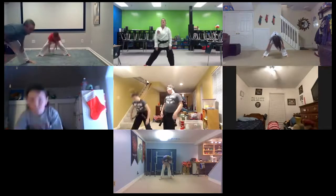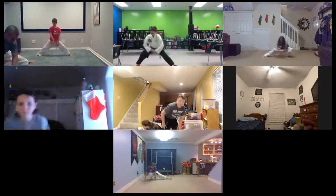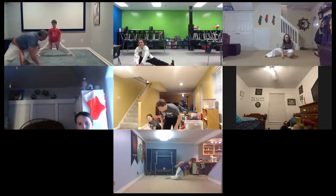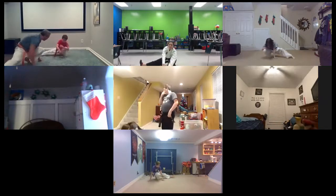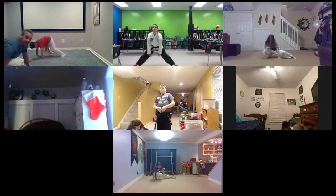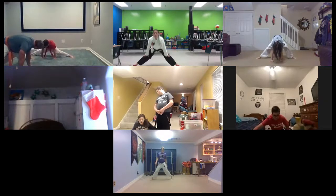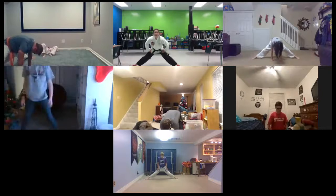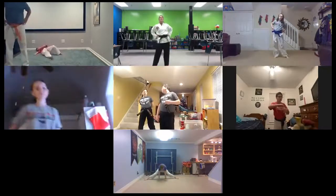And grab both ankles and try to pull through. And come up, bending one knee and then the other, Spider-Man stretch. And down to your left. Over to your right. And split stretch as far as you can go. And hold. Try to push your left foot out just a little bit more. Stretch it, stretch it, stretch it. And walk your feet in. A few hip circles. Other direction.